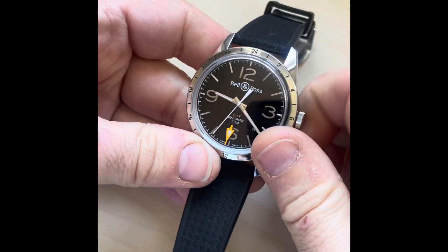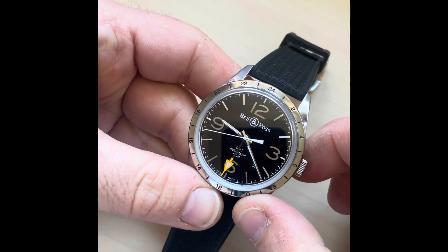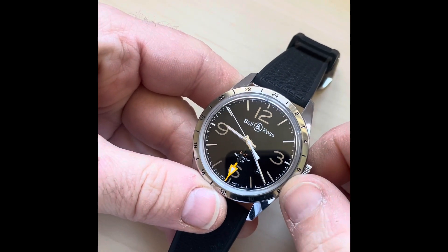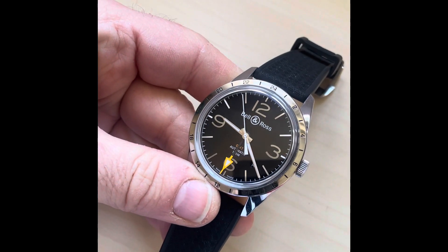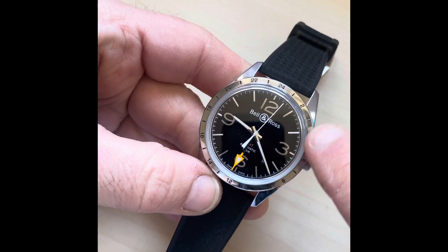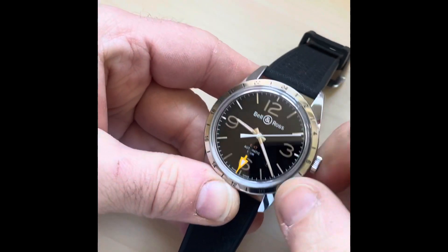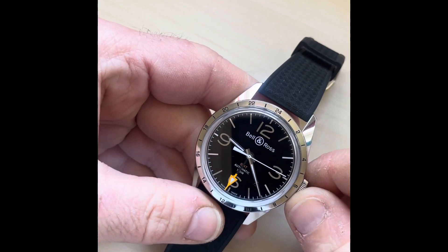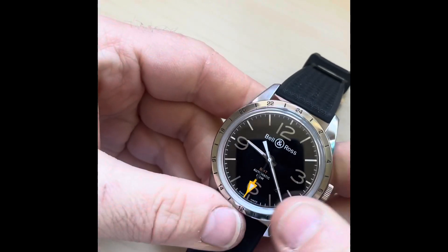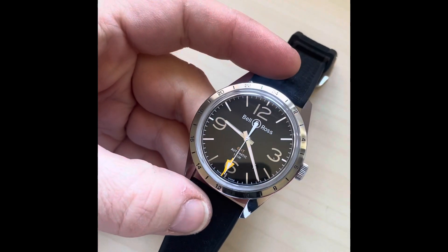It's 42 millimeters across with sapphire crystal on both the front and the back. The reason I was drawn to this watch is the design cues. I first saw it at QP — the show at the Saatchi Gallery in London — and what immediately came to mind was the old Rolex Explorer 1655, the Steve McQueen model. It's not a homage — it doesn't look exactly like that watch — but it reminded me of that really classic design. And of course those Rolexes are now north of £17,000–£18,000.